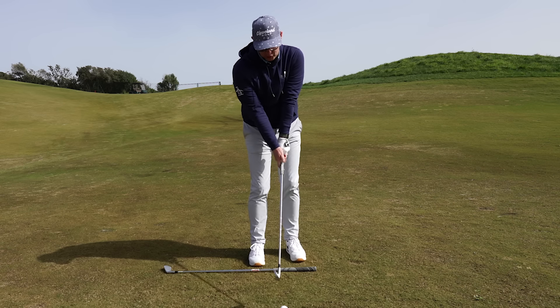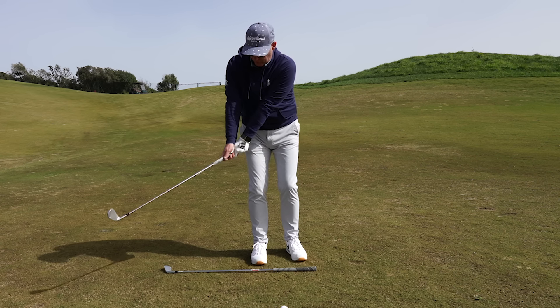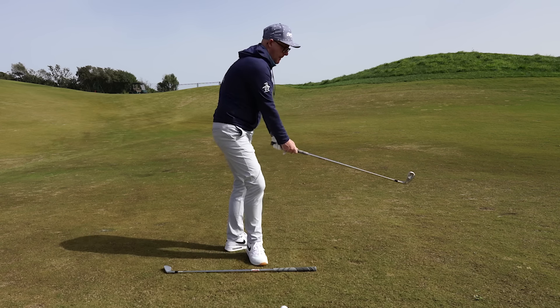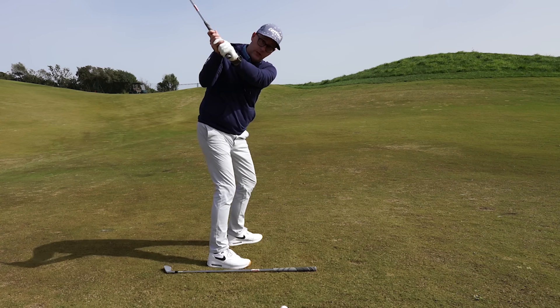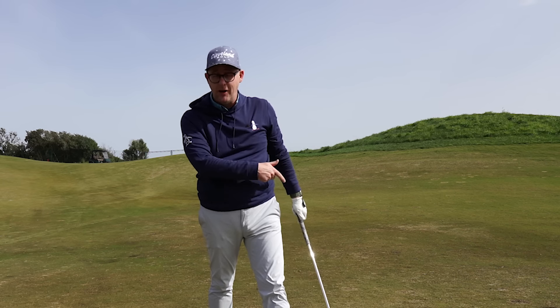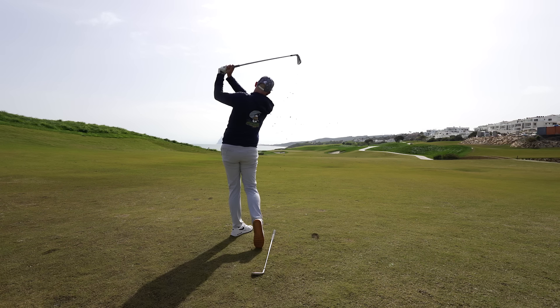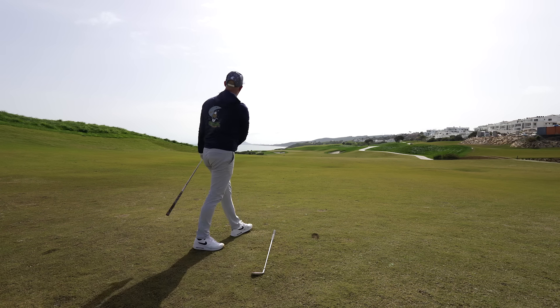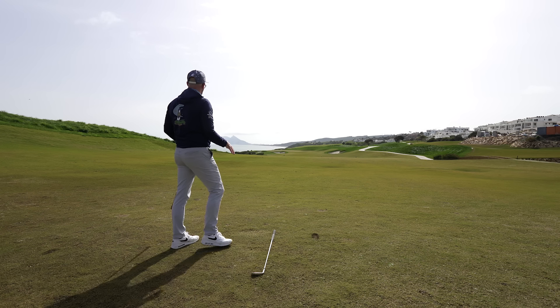If we can get this first movement away from the ball tracking along the line of that shaft with your hands, as the club stays quite passive and out in front of you, you've got a better chance of getting into a better backswing position, which encourages a better downswing, which encourages better impact, which in turn encourages better golf shots.